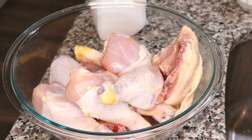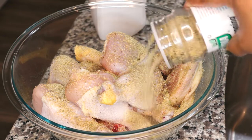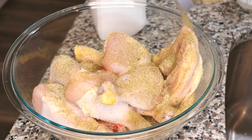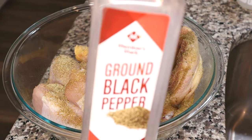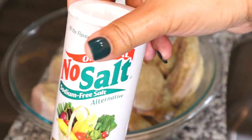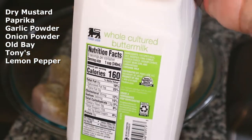Now let's season our chicken. I'm starting off with Badia Complete Seasoning. I'm going to season liberally because we're going to marinate this overnight to get the best flavor in the chicken. I'm using poultry seasoning — you can order this on Amazon, I have a link in the description box. One tip you can do is use a paring knife to cut a slit in the meat underneath the skin so the seasonings can penetrate all the way into the meat. Other seasonings you can use are listed on the screen.